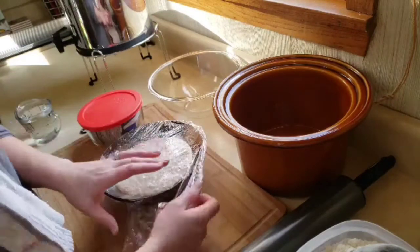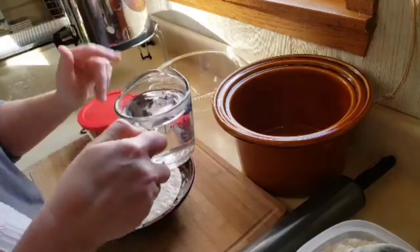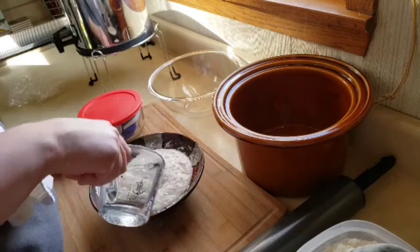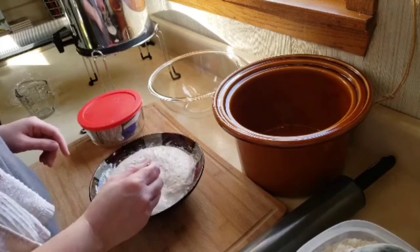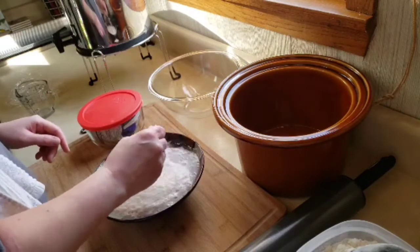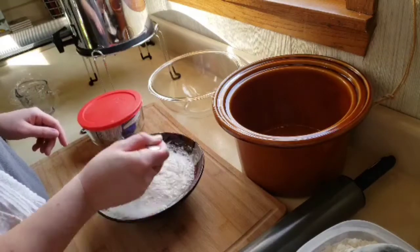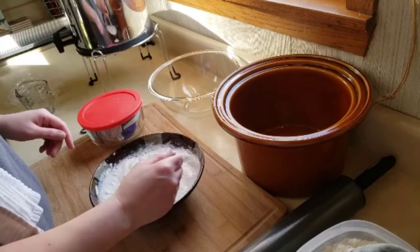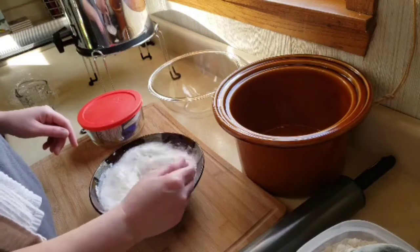The next step is to add 1 cup warm water at 105 to 115 degrees and stir it in until it's mixed up really good. Then you will be adding this to your bread flour, salt, and more yeast.